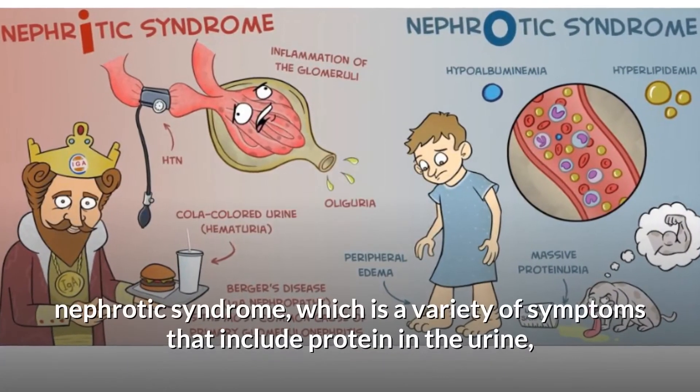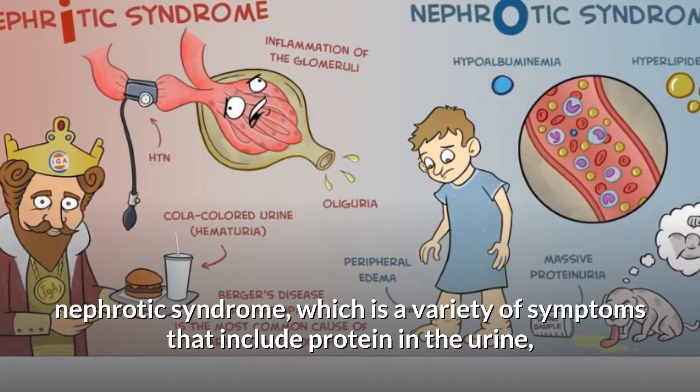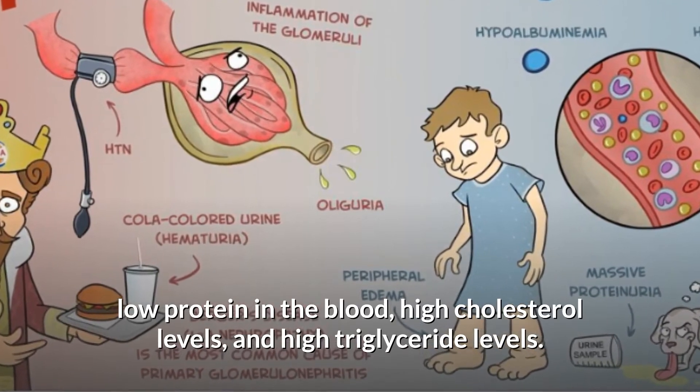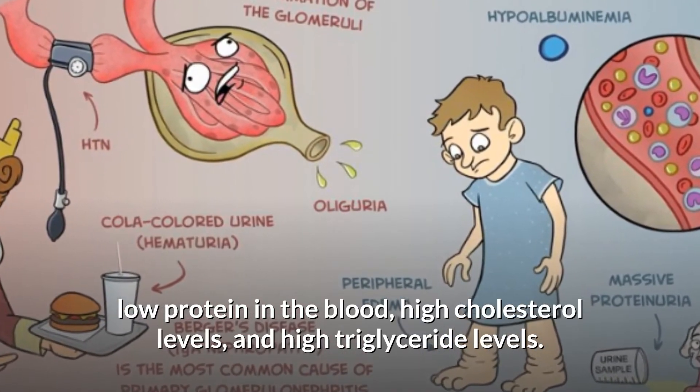Low ceruloplasmin levels may also indicate nephrotic syndrome, which is a variety of symptoms that include protein in the urine, low protein in the blood, high cholesterol levels, and high triglyceride levels.